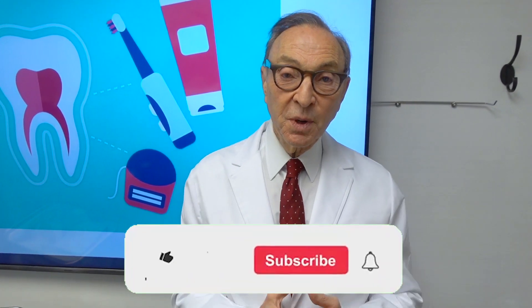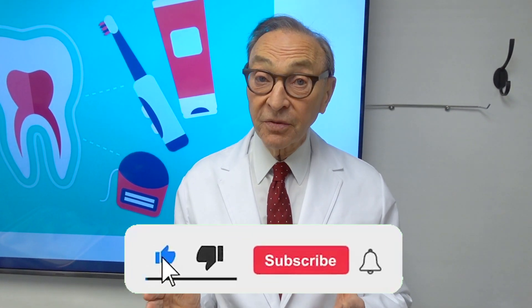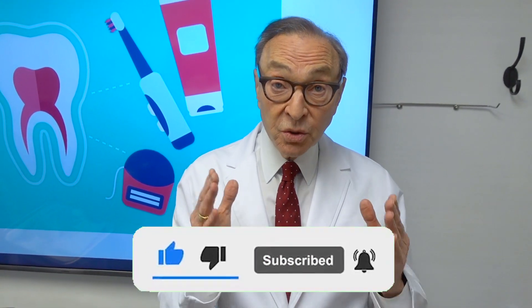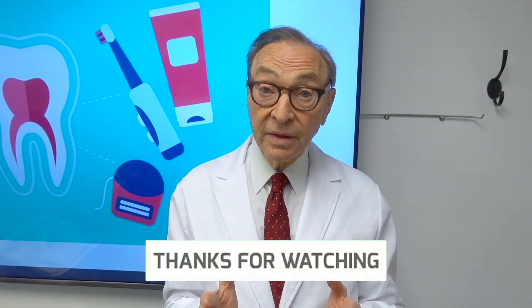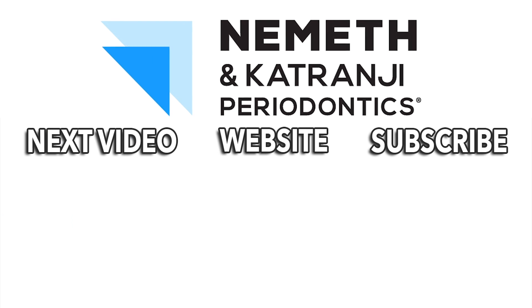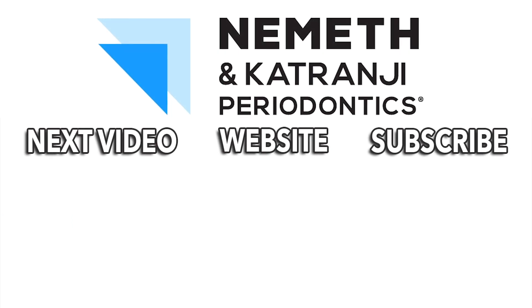Brushing is good. Keeping your mouth healthy is critically important, but you can't overdo it. So just be really careful. We'd love to hear from you — questions, comments — subscribe to our YouTube channel. Make sure your mouth is healthy because if it's not, you can't be as healthy as you could be. Remember, a healthy mouth is a healthier body. Take care. Have a great day. Restore your smile and your health — visit drnemath.com to schedule your appointment today.